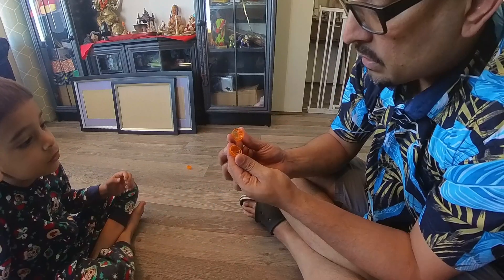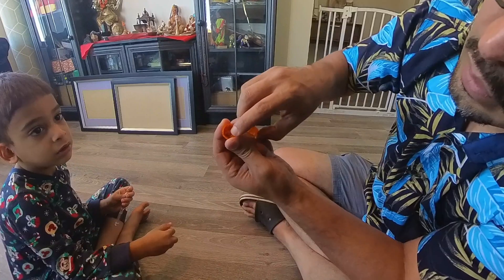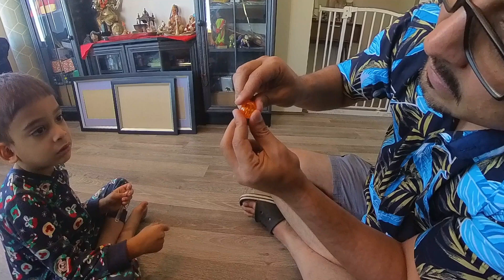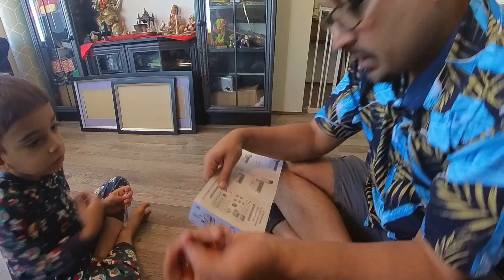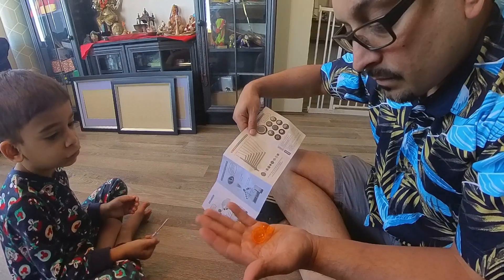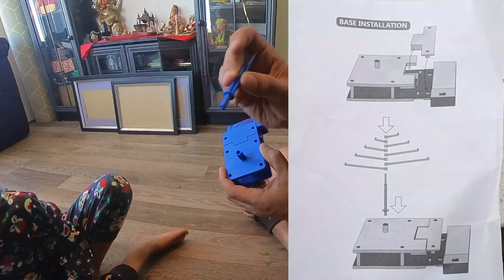This one looks like it's broken or it goes in a different way. It's switched off - that's fine. There's also this center one and the side piece. Let's try clicking those in there - there we go. Let's see if there are any special instructions for this one, because this one is very different.